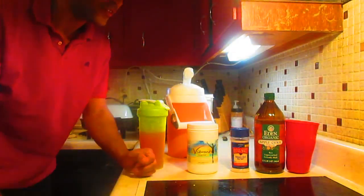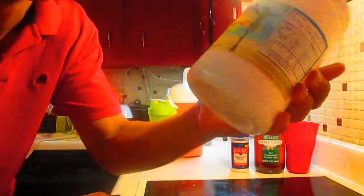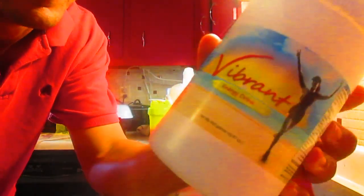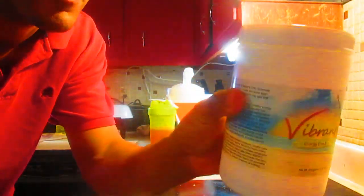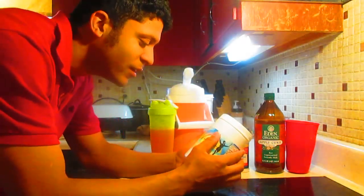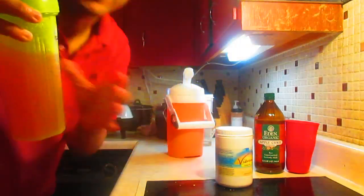Hello guys, this is JayFusion90 and today I'm going to review the Vibrant Energy Drink from Basic Reset — a really good energy drink. Yes, I'm drinking it right now, as you can see right here.